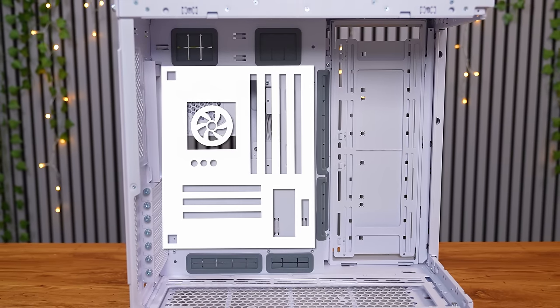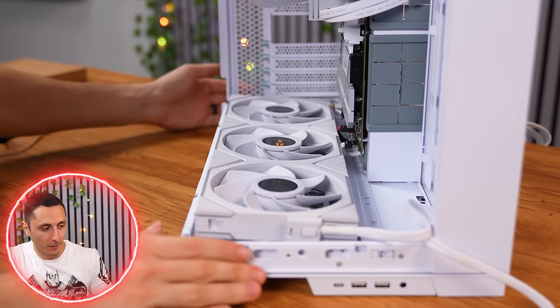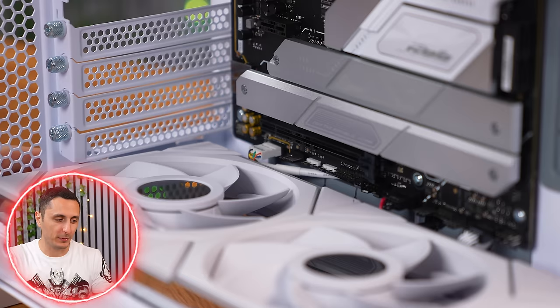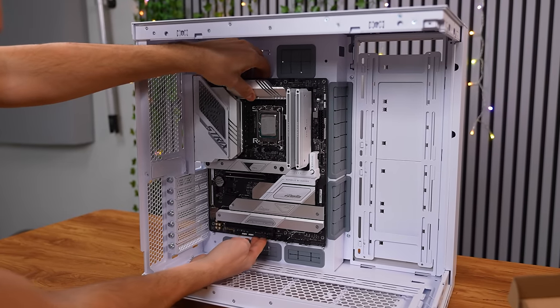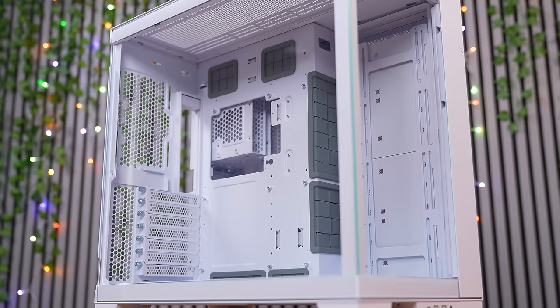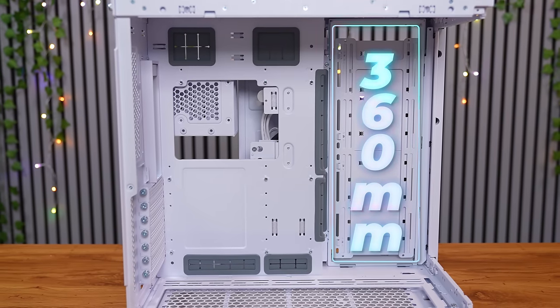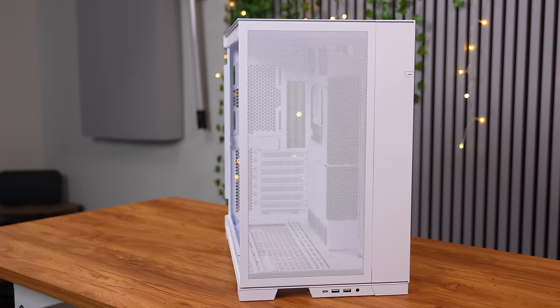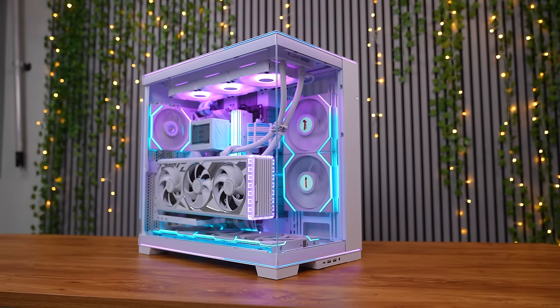The motherboard mode can come in clutch if you're doing a full custom loop with thick radiators. I actually ran into an issue where I couldn't fit my triple 140mm fans on the bottom because they were too thick and wouldn't align with the mounting holes — the cables from the bottom of the motherboard were pushing against the fans. So I moved the motherboard back to the top, which gave me more clearance. There is plenty of room for all types of fan and radiator configurations: up to a 420mm rad up top, 360mm radiators on the side and bottom, or triple 140mm fans on three sides including the front if you go with the mesh panel. This is the perfect case for enthusiasts who want to do high-end builds, especially full custom loops.